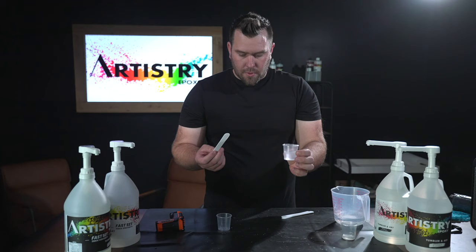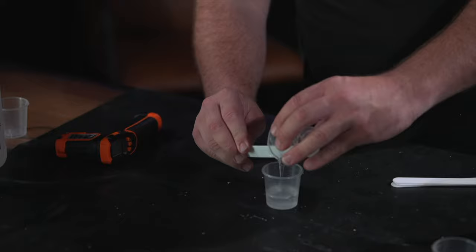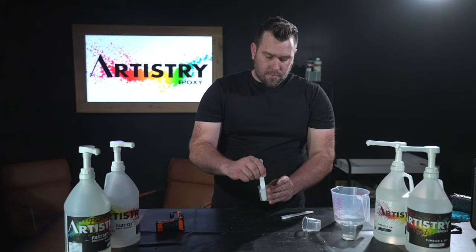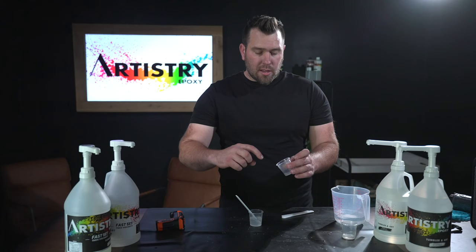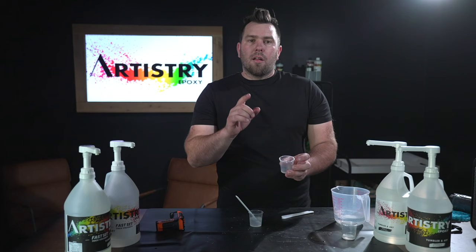Now we want to take our mixed A and B from the first cup and pour it into a clean second cup that has nothing in it, scraping all the edges to get all the epoxy out. Then mix for an additional 30 seconds to make sure anything that wasn't fully mixed gets mixed really good. The reason you mix in two cups is that the edges of the first cup can stay sticky with unmixed epoxy — the second cup ensures a perfectly mixed result every time.